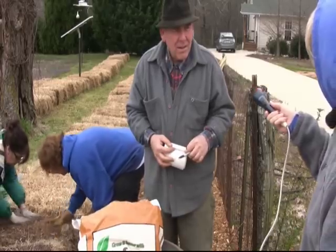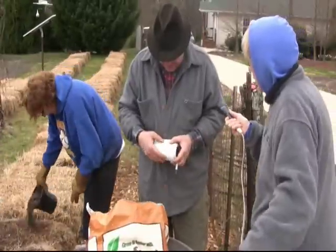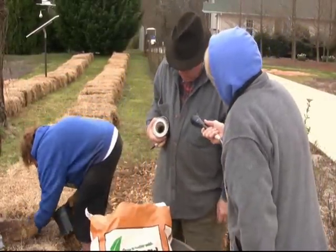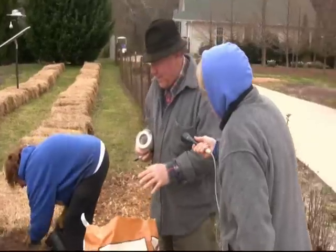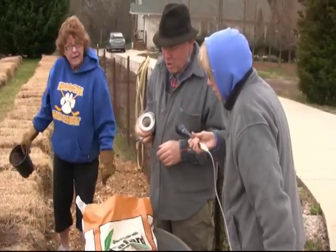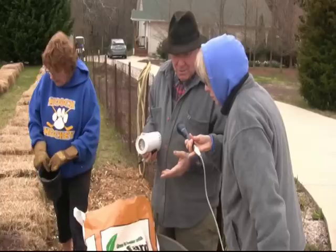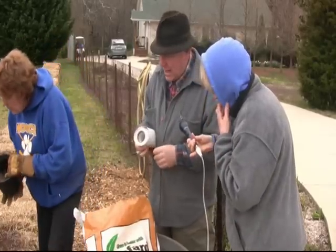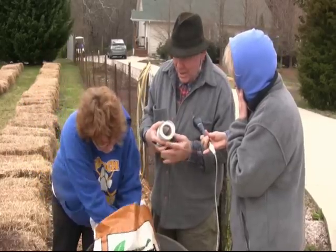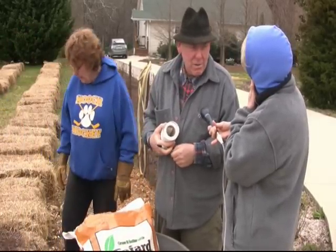Mr. Steven, why do you use any of this germinating mix at all? Why use any soil at all? It's such a small amount. We use just a small amount of soil so that it will hold water and form very good contact with the seed. As the seed swells, it will hold water and stop it drying out until the seedling can establish a root system. Even though it looks like just a paltry amount of soil, it's really critical to the process.